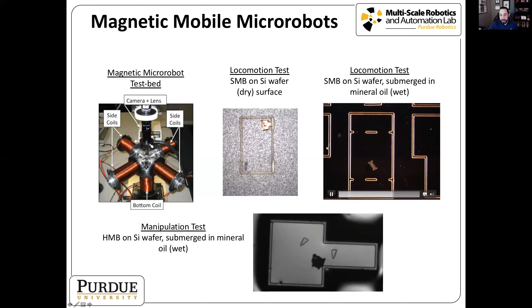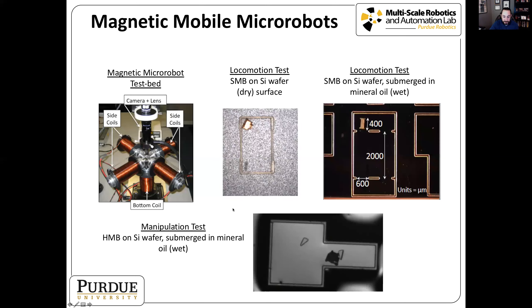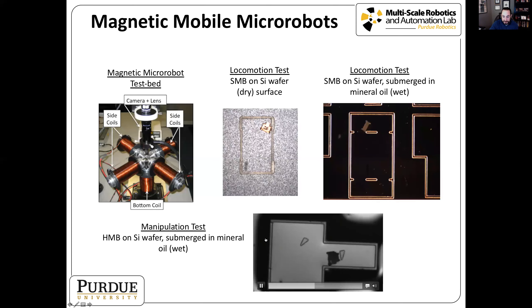To alleviate that, we can operate the robot in a liquid medium — in this case, mineral oil. It reduces friction quite a bit and we get nice, smooth controlled movement, as you can see the robot moving around in this little maze. Once we have that control in a wet environment, we're able to use the robot for manipulation tasks, such as moving this little triangular piece down a one millimeter channel.